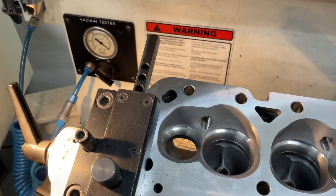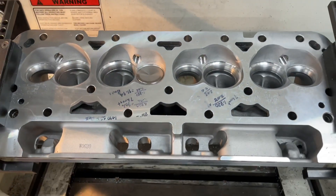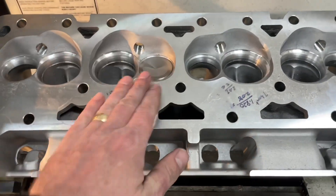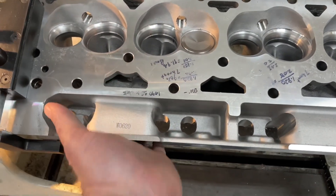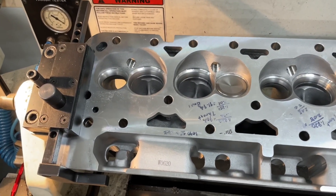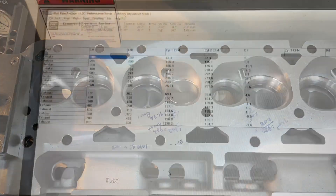Of course you can always do the vacuum tester like I do. If you don't have that machine, at Harbor Freight they sell vacuum testers for bleeding brakes and stuff. All you have to do is take the pad, put it on here — put your valve in the hole — and then pull some vacuum, wait a second, and see if any of it's dropped. Then you also know if it's good. Just a helpful hint for you.